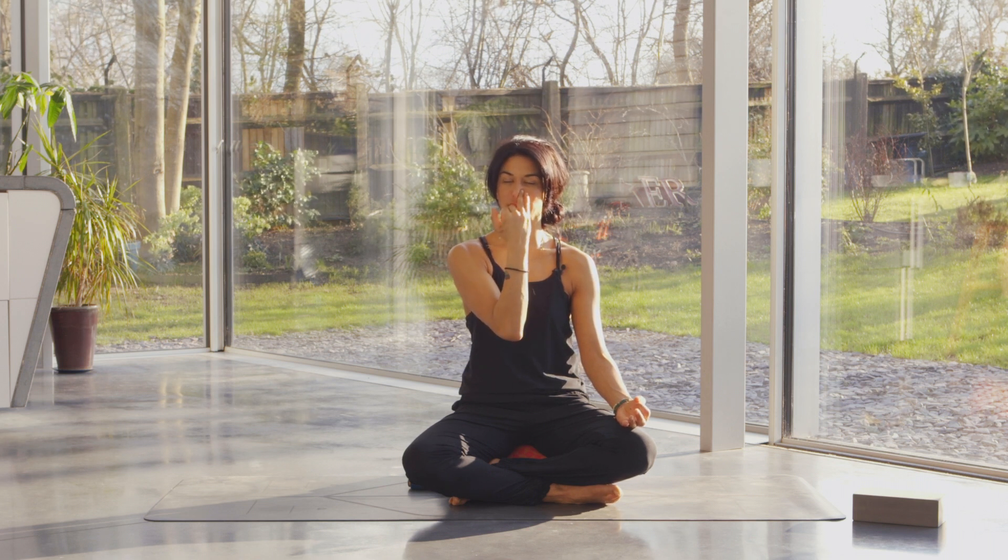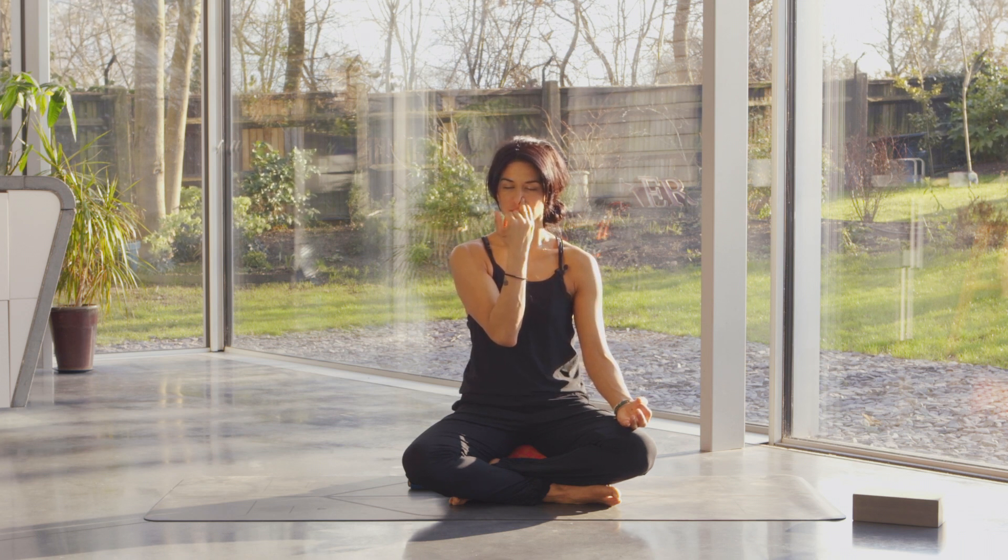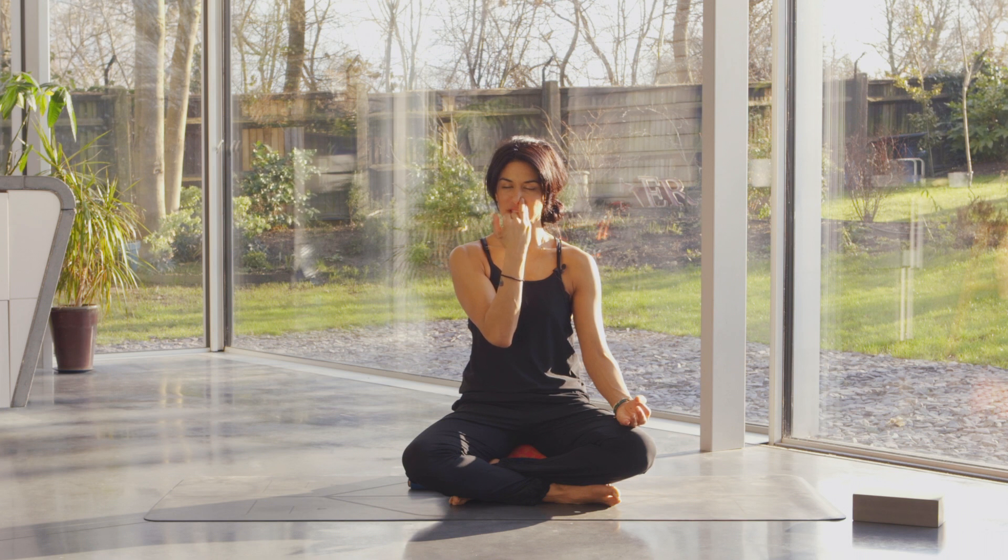Cover the left, open the right, and breathe out. Your eyes are closed, your shoulders are relaxed. You're breathing out for a long count of four, then you breathe in, cover the right, open the left, and breathe out. Make sure you're not pushing the breath out — it's just moving out at the same rhythm. Breathe in through the left, close, and breathe out of the right. This breath is amazing for concentration, for focusing the mind, and for anxiety.